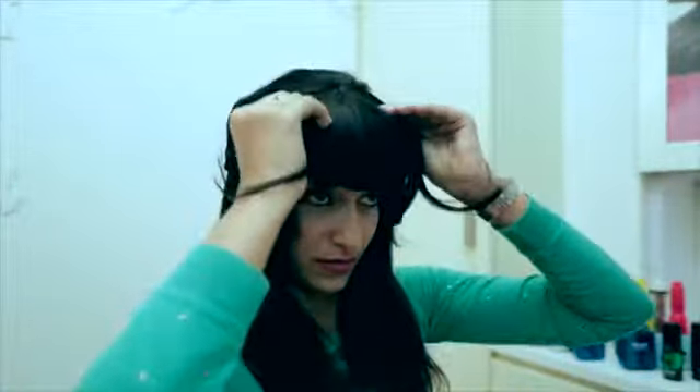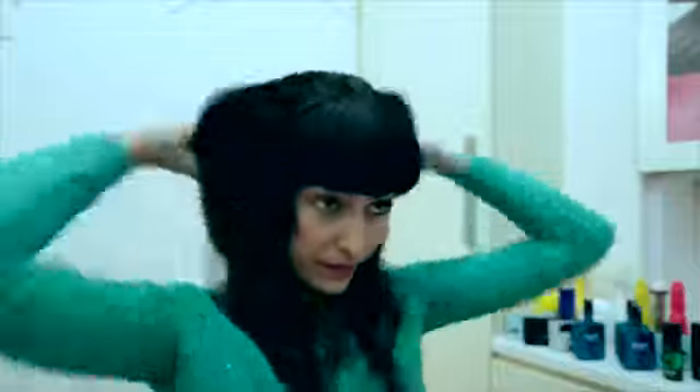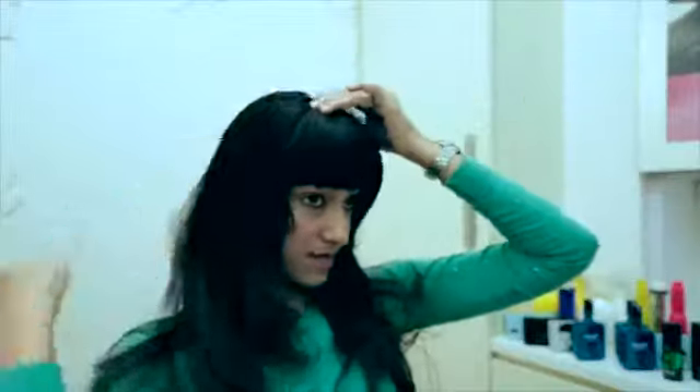Style your hair in any way that you'd like. Place the fringe extension onto your head and make sure it is adjusted according to where you want your fringe to sit, and clip the pins in. And you're ready.